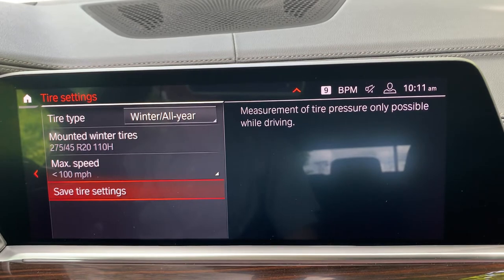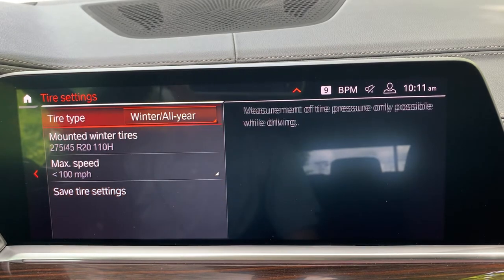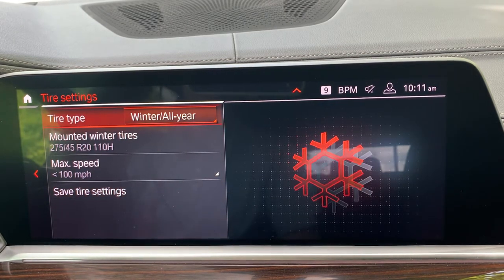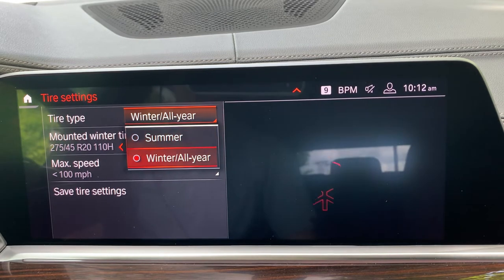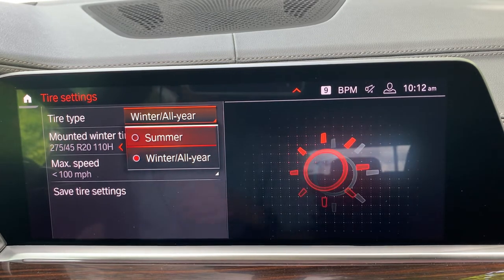When I first got into this vehicle it was set to summer tires, which is not correct. I have all-season run-flat tires, 20 inches, on this vehicle right now. The first thing you need to do under Tire Type is select summer or winter. This should be done by your technician who is swapping your tires out or making any of those changes, but if it's not done and you're realizing that you're getting some warnings, this is where you need to go first.